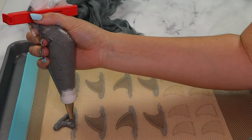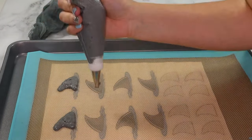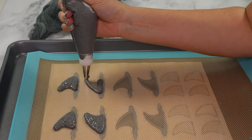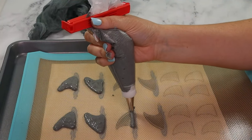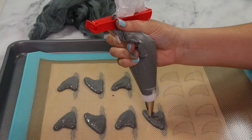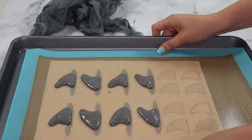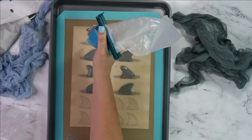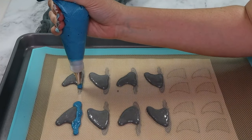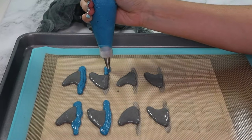Start by piping the shape of the fin. Do the outside of the fin, then come to the inside, swirling the piping bag up as you lift. This ensures you fill the middle of the cookie. Always remember to tap your tray to release any air bubbles. Then pipe the blue water. I also go over the base of the fin to add dimension — don't worry, the batter will sink.